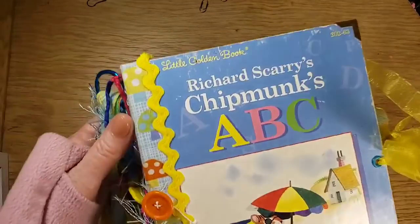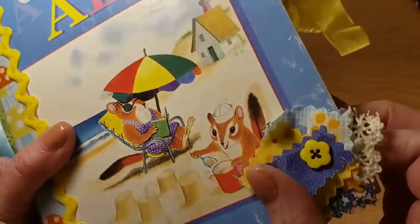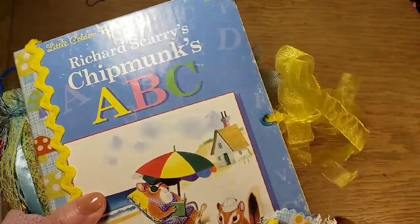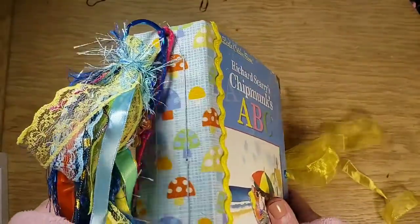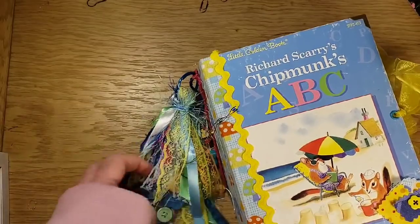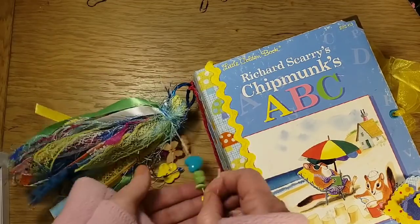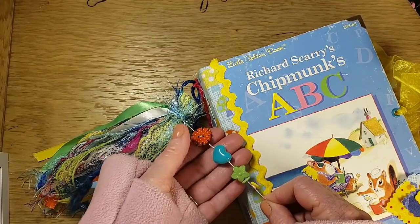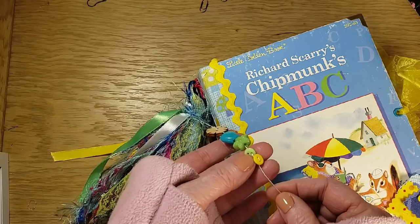This is Richard Scarry's Chipmunks ABCs. It has the rick rack on the side, a little fabric swatch here with a yellow flower button. It's tied with organza ribbon. It has two sewn-in signatures on this cute mushroom fabric, and it has this really pretty fluffy little tassel with these buttons here — a wooden button, a little heart charm, another little green plastic heart charm, and these tiny little green and yellow buttons.